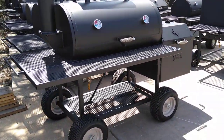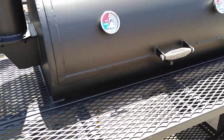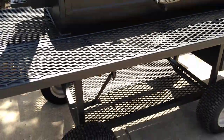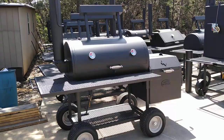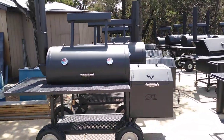It's a 24-44 smoker, meaning the pipe is 24-inch diameter and the cook chamber is 44-inch long. This is Matt with Matt's BBQ Pits, and we hope to see you soon.